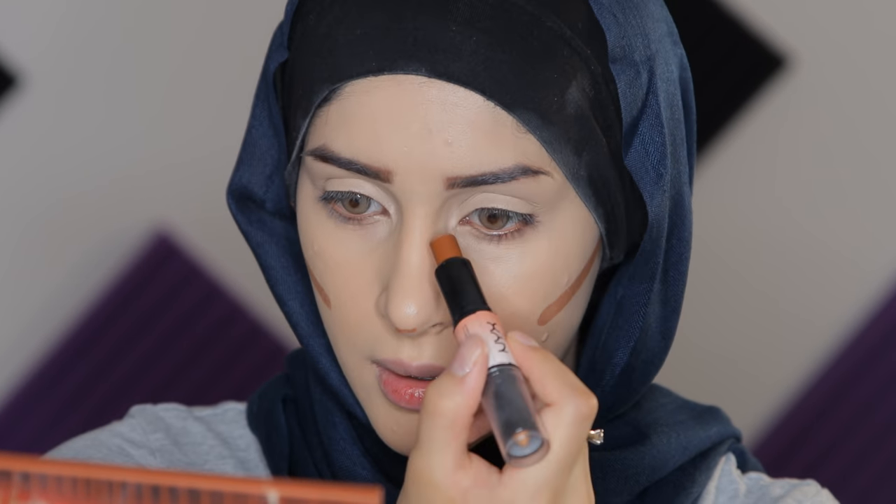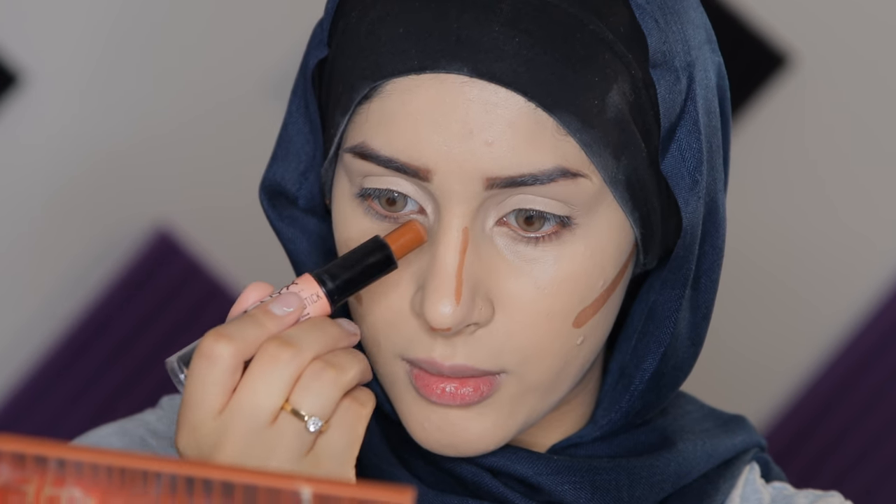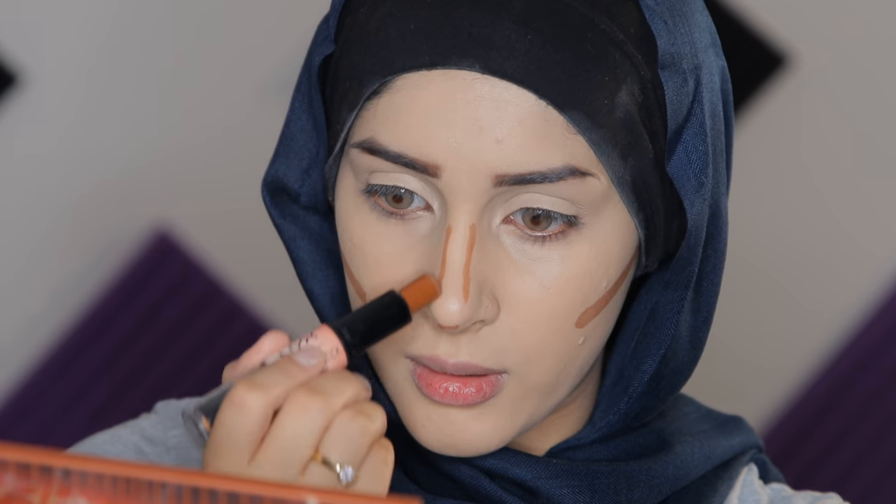For contouring I'm using this stick. I don't contour my forehead because I have a really small forehead already. I don't usually contour my nose, but I feel like during pregnancy my nose has gotten a little swollen. So I'm going underneath and from the top down on the nose. We're gonna go with the same beauty blender and blend that in.